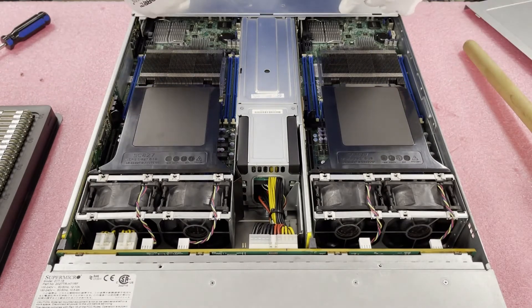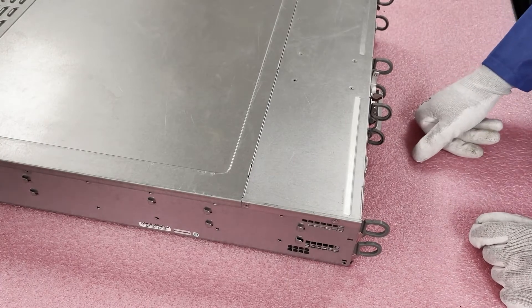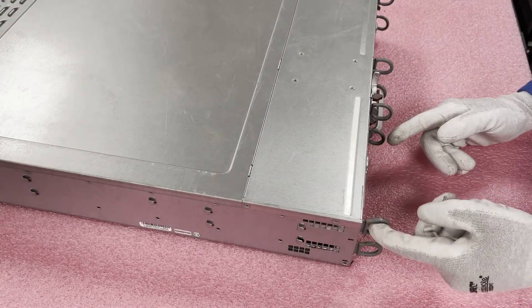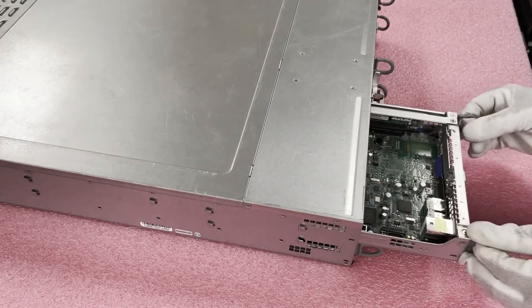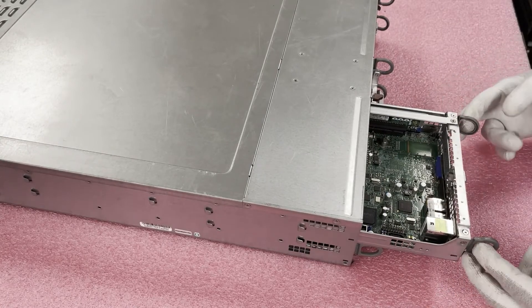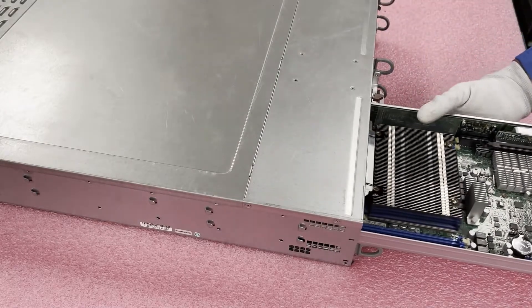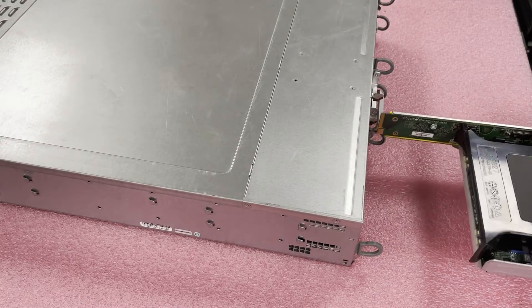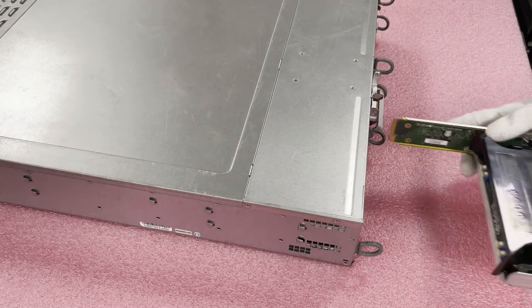Now I'm going to show you the way I actually recommend, which is from the back side — it's a little bit easier. You'll see there are two tabs under the hooks. You're going to push those two tabs and then pull the two latches. As soon as you do, it just slides right out. There's no cabling on the inside, so you don't need to worry, and it plugs back in when you go back in.